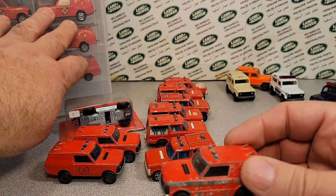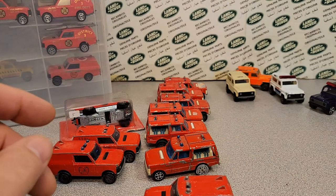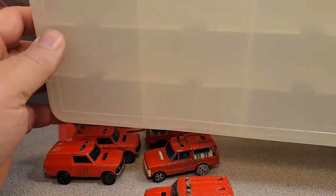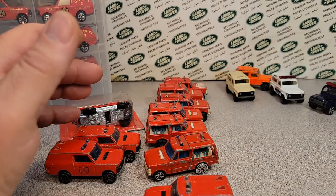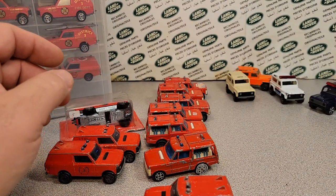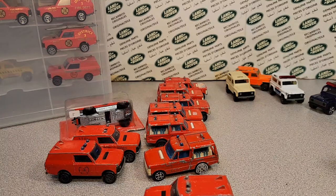I've got a jammer full of this stuff here because a viewer gave it to me. I'll probably put it in a jammer and put it in my display case that is set aside for things that people have given me.